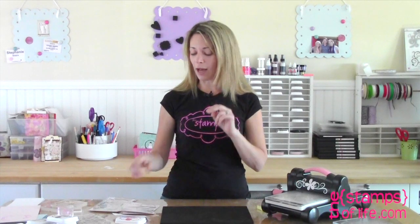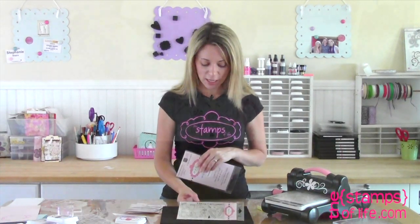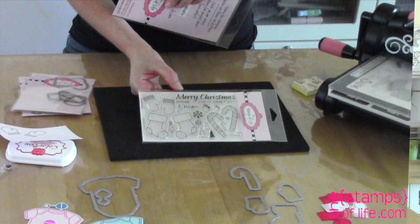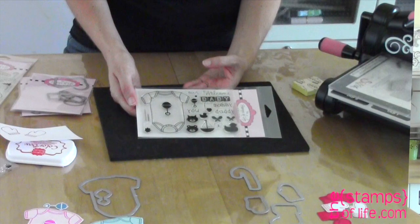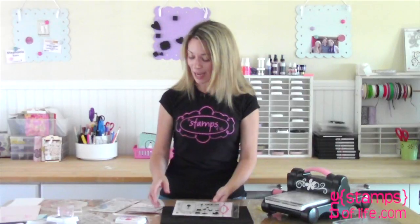This month we have two die designs. One is for the stamp set 'Christmas to Build,' and the other one — one I've been having so many requests for that I had to do it right away — is the onesie for baby. I'm very excited about that. Let me show you what the dies consist of.